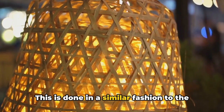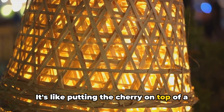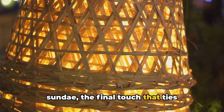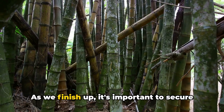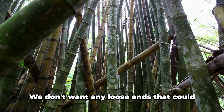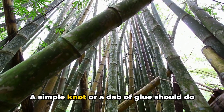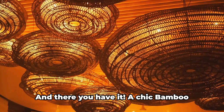This is done in a similar fashion to the base but on a smaller scale — it's like putting the cherry on top of a sundae, the final touch that ties everything together. As we finish up, it's important to secure all ends of the bamboo strips. We don't want any loose ends that could unravel our beautiful creation. A simple knot or a dab of glue should do the trick.